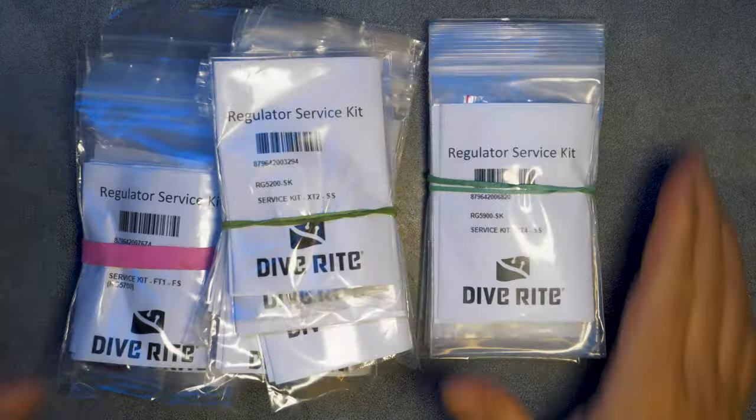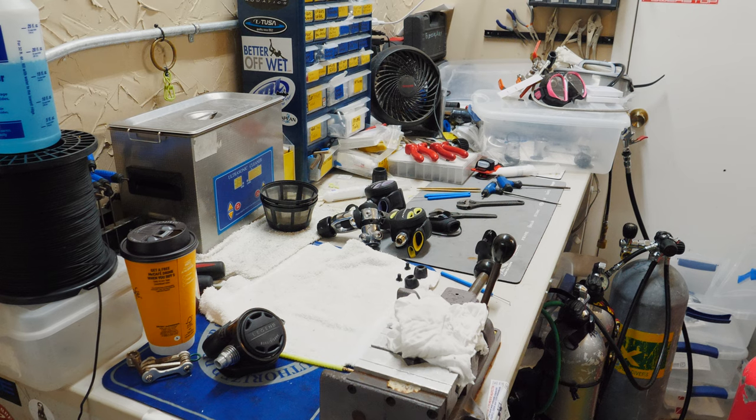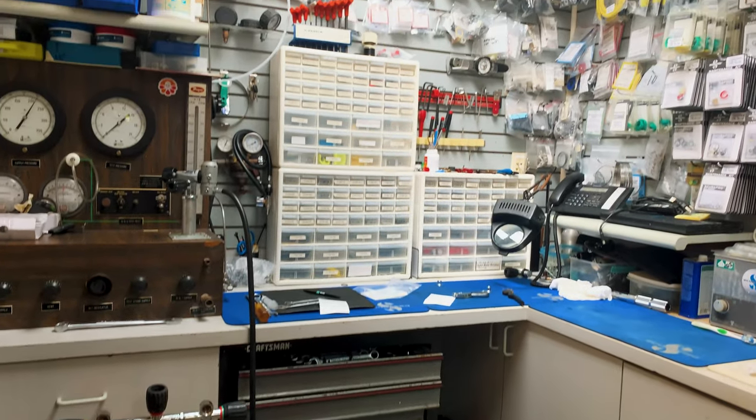I make a festival out of gear service. I order my parts kits in advance, order up a pizza, crank up the music in the dive locker, heat up the ultrasonic and just have at it. But if you're not a licensed service technician on your own gear, that means you've got to take it to a certified technician, and this requires time and planning. So call your local service technician and ask them for their current turnaround time.